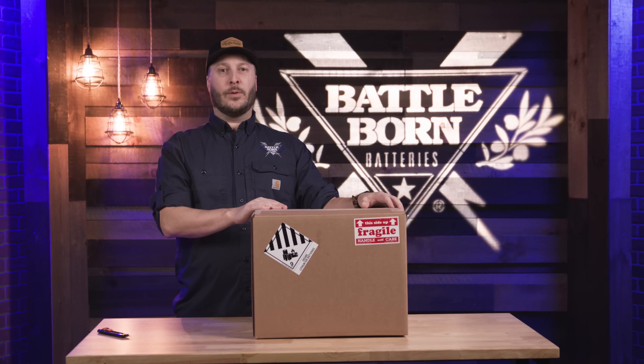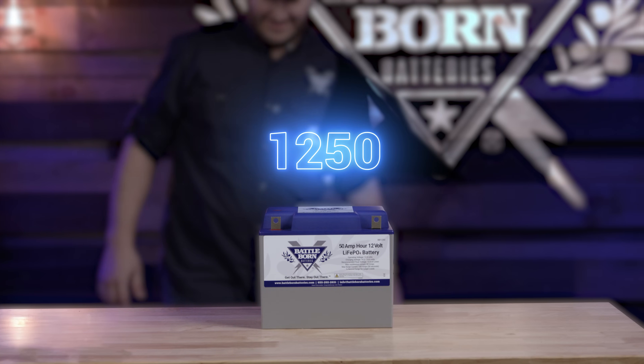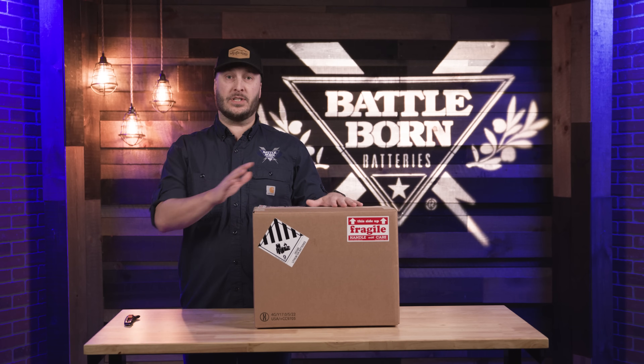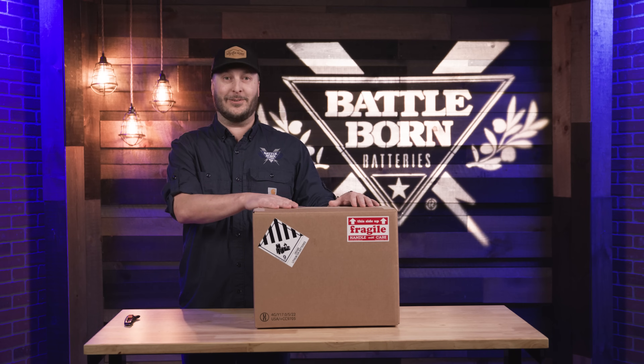Hey everybody, my name is Derek from Battle Born Batteries. Today we're here to unbox our BB1250 12 volt 50 amp hour battery and show you some of the protections we use in order to make sure we can get this battery to you nice and safe and as good as when it left our factory.